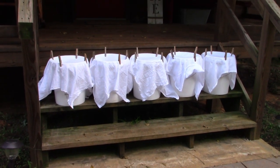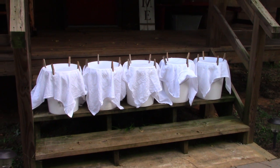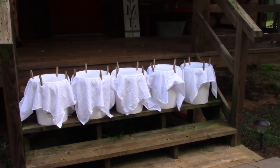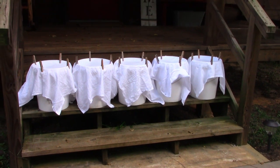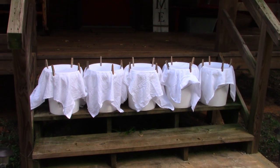But before we set the buckets out, one of two things: if it's going to be a long good rainy day, we'll allow the rain to clean the roof off first so that we miss a lot of the debris and dirt and have a cleaner product before we even get started. But a lot of times my husband will come out with the water hose before we set the buckets up and just rinse it off a little bit to give us a head start.